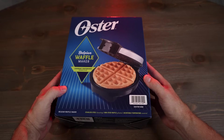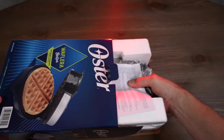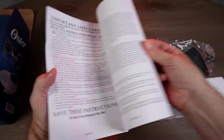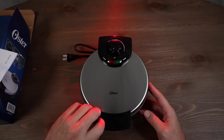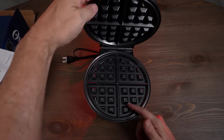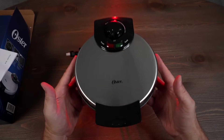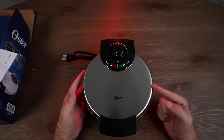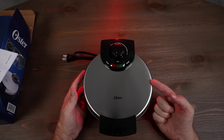Let's take a look at the Oster Belgian Waffle Maker — I paid $19.99. Much more minimal instructions than the Dash. It makes fresh 8-inch homemade Belgian waffles, with a non-stick surface, easy to clean, adjustable temperature control, and a safe-to-touch handle. 1080 watts, 3.19 pounds. 4.5 stars among 37,000+ ratings — ranked number two in waffle irons on Amazon.